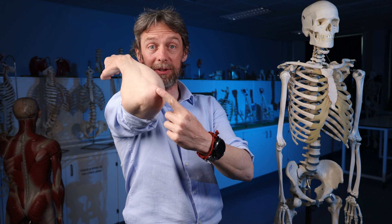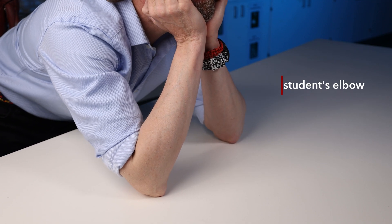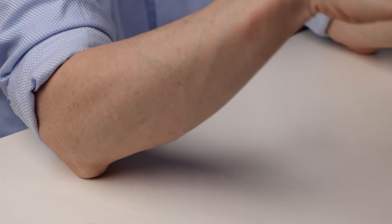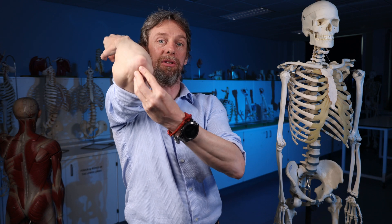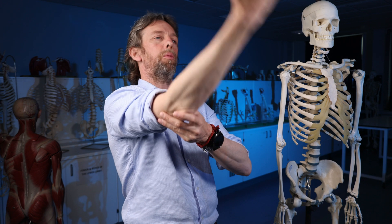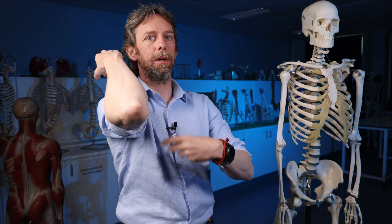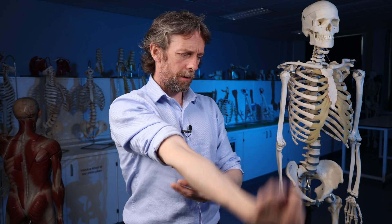The major ones we need to know about are: the olecranon bursa, also known as the subcutaneous bursa, between the olecranon and the skin, prone to bursitis — as my own elbow demonstrated — which is also known as student's elbow, because you're at the table with elbows on a hard surface for long periods. And then there is the sub-tendinous bursa between the triceps brachii tendon and the bone, which is also prone to bursitis with repetitive movements of the elbow. There are other little ones doing the same jobs for other structures in the elbow. Okay — the bursae of the elbow. See you next week.